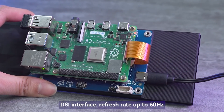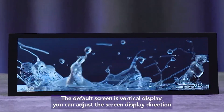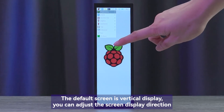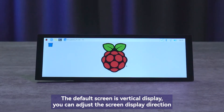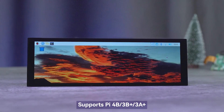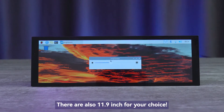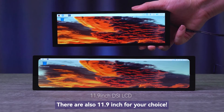It uses a DSI interface with a refresh rate of up to 60 Hz. The default screen orientation is vertical, but you can adjust the display direction. It supports Raspberry Pi 4B, 3B+, and 3A+, with adjustable brightness via software. A 11.9 inch version is also available.